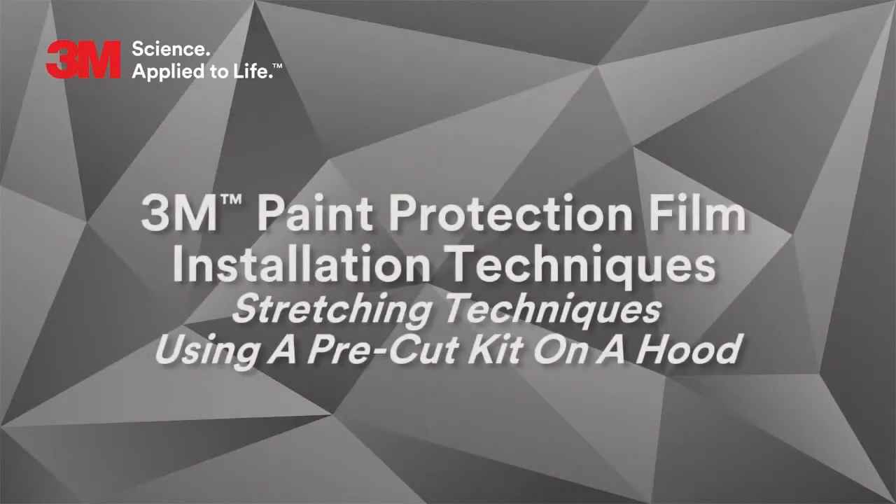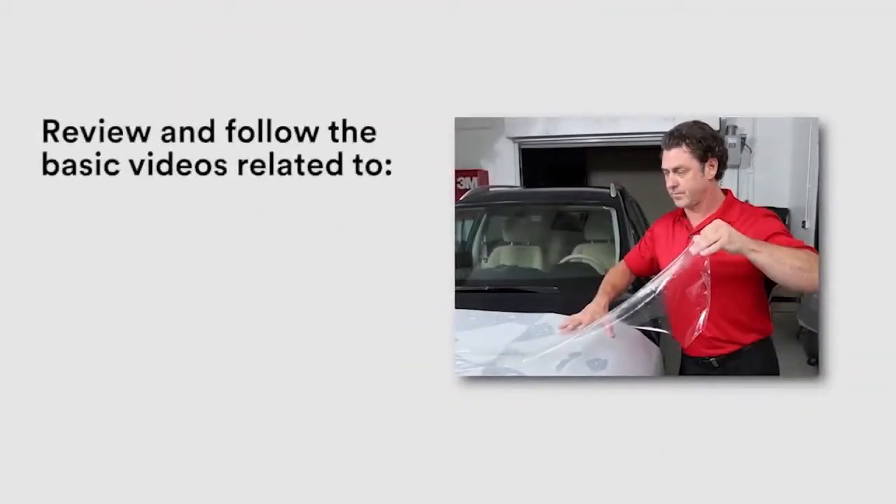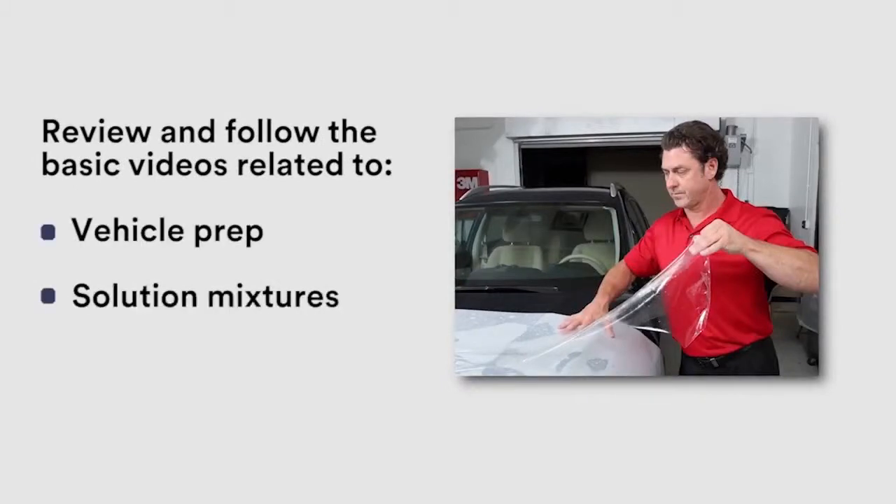Stretching techniques using a pre-cut kit on a hood. Make sure to review and follow the basic videos related to vehicle prep, solution mixtures, and trimming techniques.